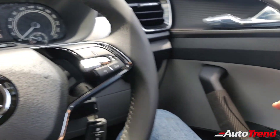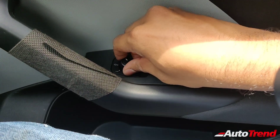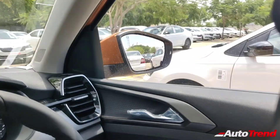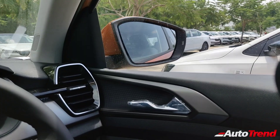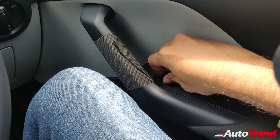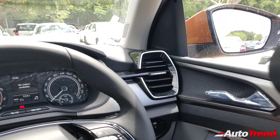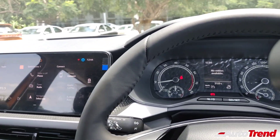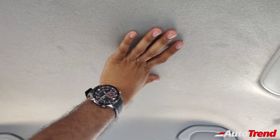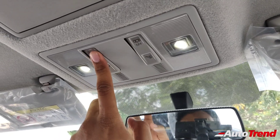Looking at the driver door controls, all four power windows are standard from the entry level variant itself, and this Ambition variant also gets power folding ORVMs. To fold them, you push the joystick down, and bring it back to pop them out. One notable feature absent on the Ambition is an electric sunroof — that is exclusive to the top spec Style variant.